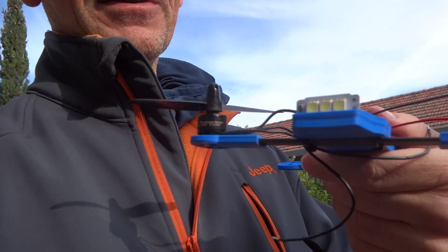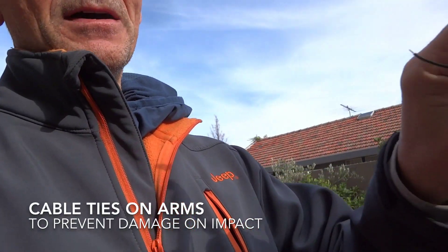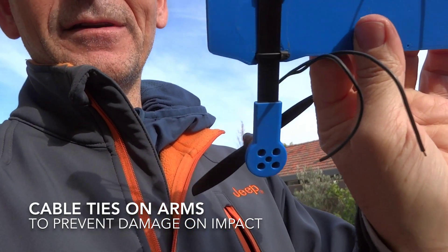The other improvement that Derek recommended was the cable ties. He wanted to be able to quickly replace the cable ties if he was in a big smash — he found that the body was getting damaged. So this will prevent that from happening. Probably a bit more agricultural, but in the long run we'll be pleased we've done it.